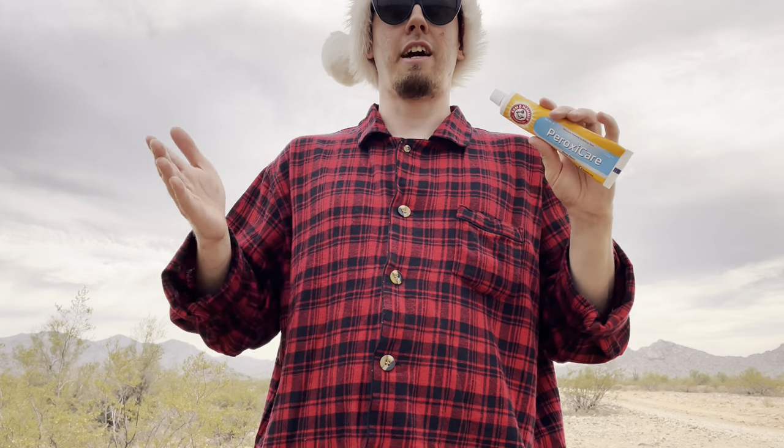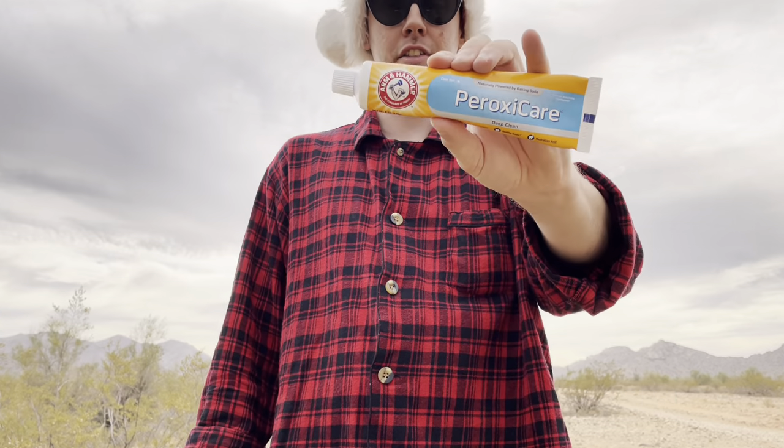I love Arm & Hammer. I've tried so many different Arm & Hammer products, and Arm & Hammer Toothpaste has always been my personal go-to for whitening and deep cleaning. But I haven't tried this one yet, so I decided to pick one up in the store and try it out.